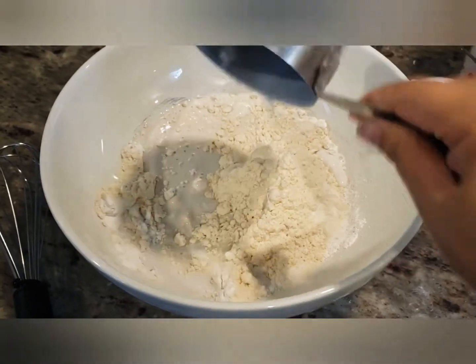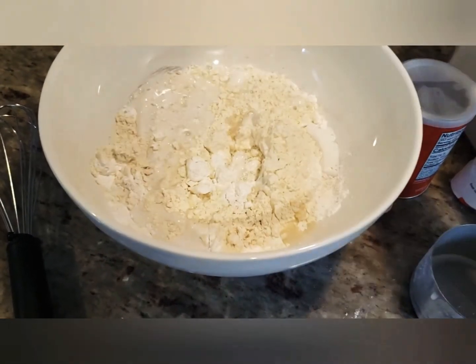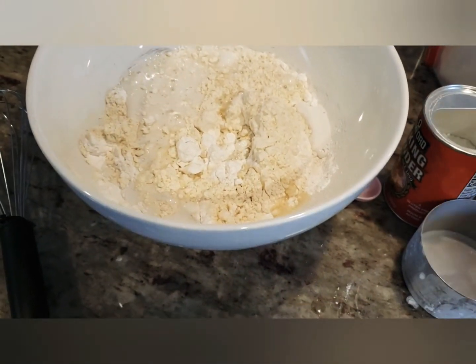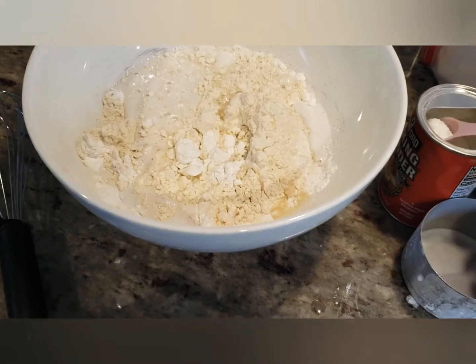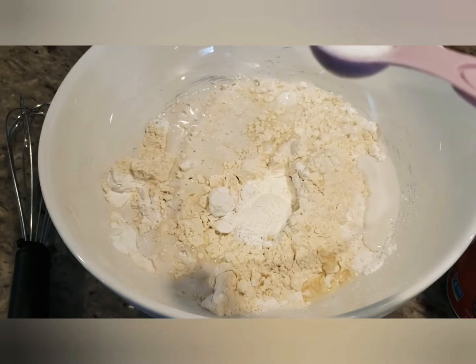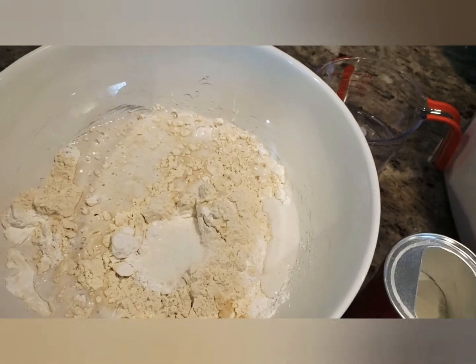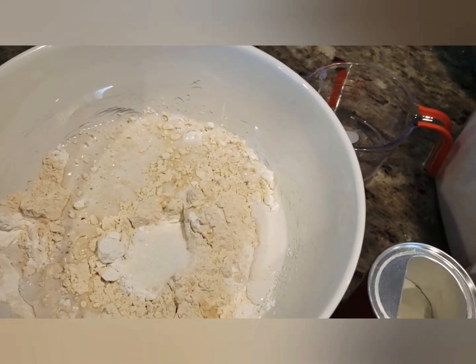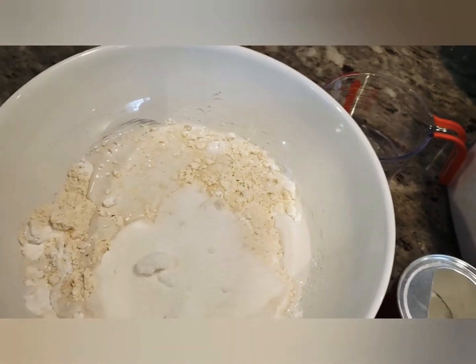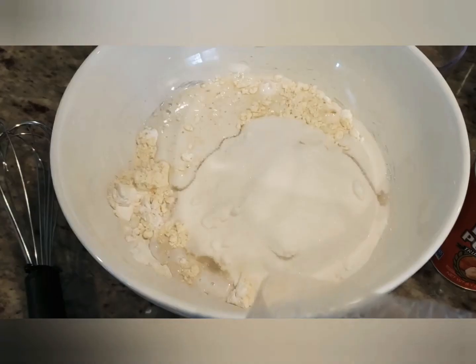For the batter you will need: two cups of rice flour, one and a half cups of all-purpose flour, one cup of shredded unsweetened coconut, one cup of sugar, one cup of coconut milk, half a cup of cold water, one teaspoon of salt, two teaspoons of baking powder, and four tablespoons of roasted sesame seed. You'll also need cooking oil to fry them.